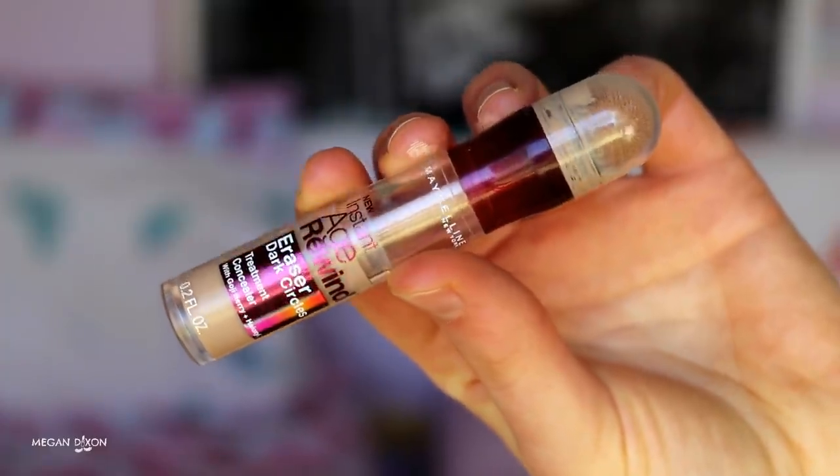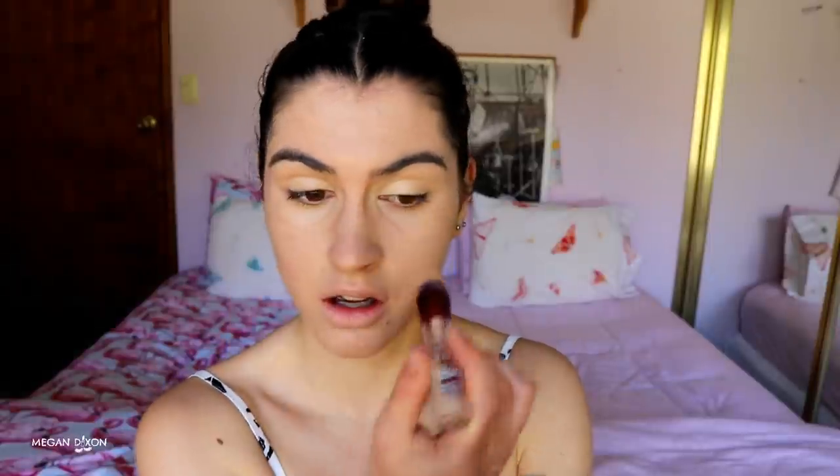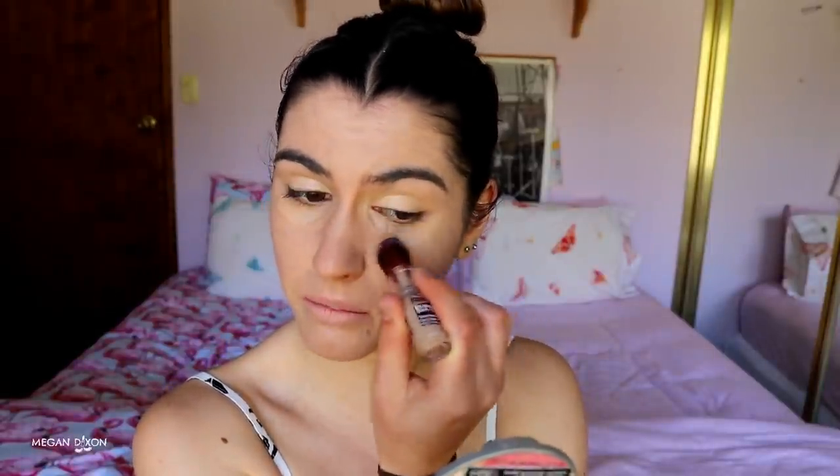Now we're moving on to concealer. I'm using my Maybelline Instant Age Rewind Concealer in shade Medium. I place it just around my eyes, making sure to hit that inner corner because a lot of us get purple tones there. Focus most of the product on the inner part of the eye and feather outward. Then grab your beauty blender and blend it out — push it into the skin, don't swipe.